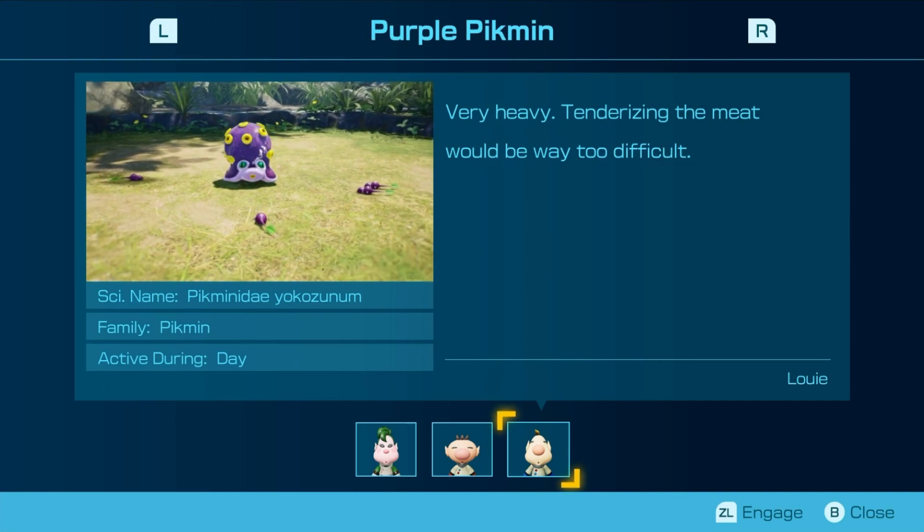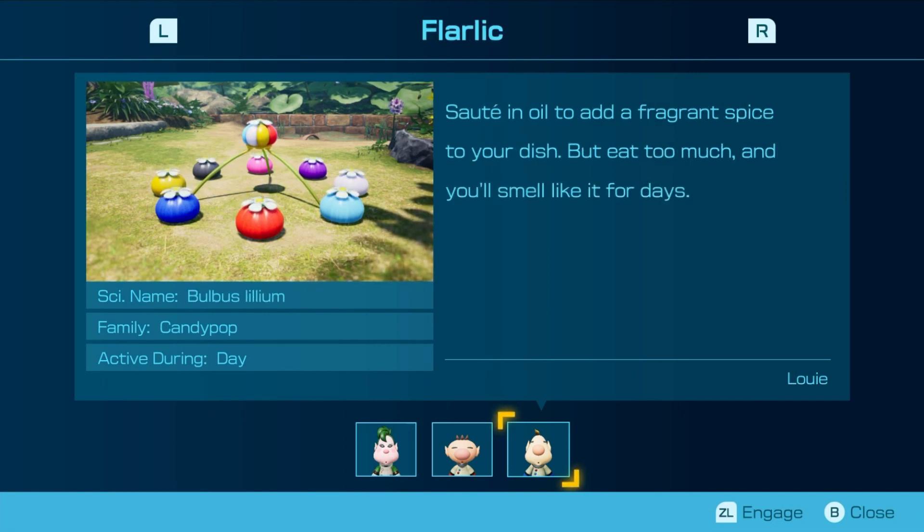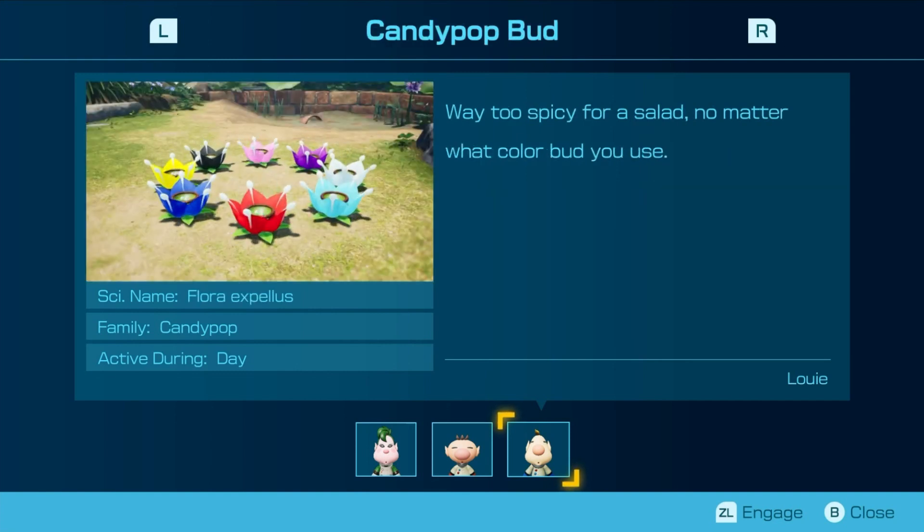If you look closely, you'll see its legs are sprouting a dense layer of hair. Oh, that's continuity from the first game — one of Olimar's voyage logs from the first game mentions this. Of course, you'll be fine if you go to the impact site for all 30 days. Moving on — sauté in oil and add a fragrant spice to your dish. But eat too much and you'll smell like it for days. Way too spicy, no matter what color bud you use.